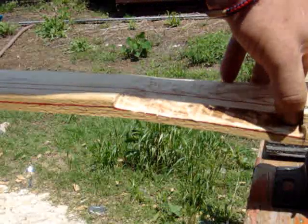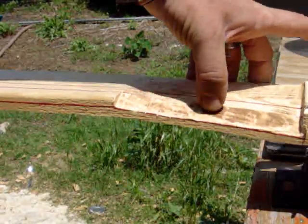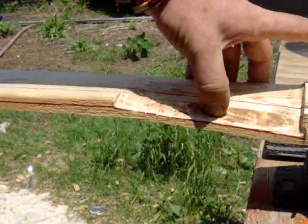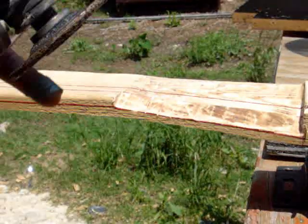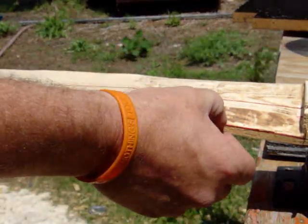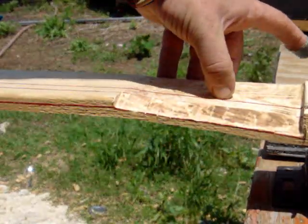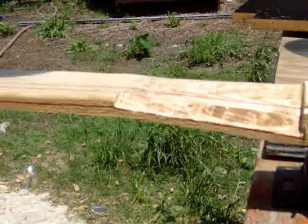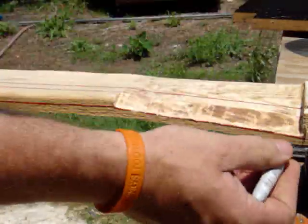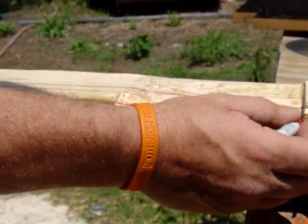I'm going to draw a line — this is where one edge is, this is the other edge of this cut. I'm going to draw about one-third into it, and one-third into it. I'm going to bevel from this edge where my thumbnail is up to that one-third line, and that other one-third line I'm going to take over to here. I'll go ahead and draw that for you so you know what I'm talking about — about one-third, and the other third.